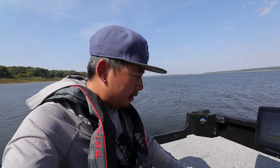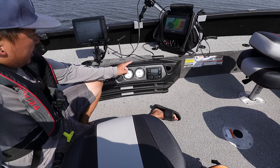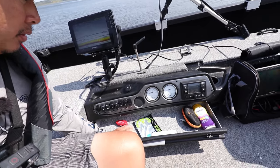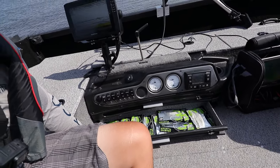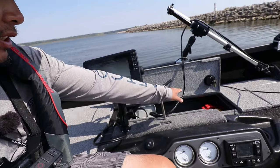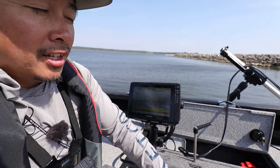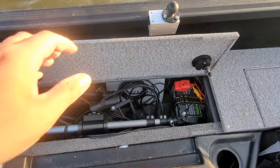Down in front of me is the command console — you've got your speedometer and tachometer for RPMs, plus all your auxiliary switches: master power, nav lights, courtesy lights, accessory, bilge, aerator, and horn. I've got drawers where I keep keys, sunblock, sunglasses, bug spray, and my plastics drawer for baits. There's also a compartment where I can store and lock away my fish finder and cables, which is handy since this boat doesn't fit in my garage.